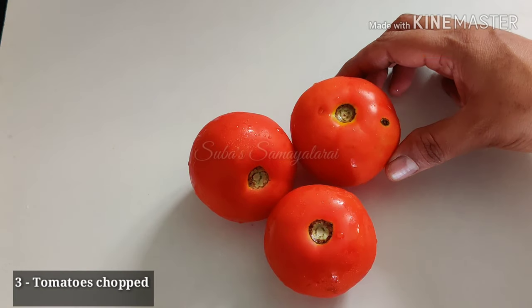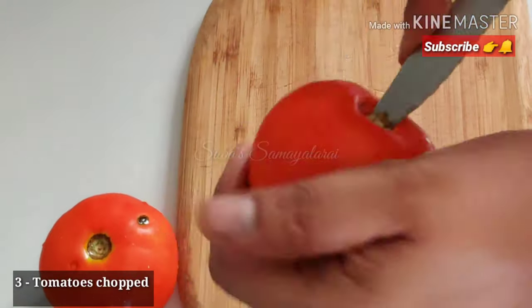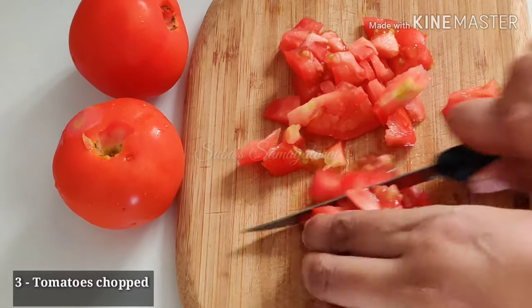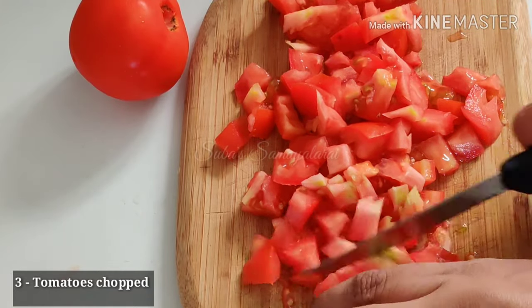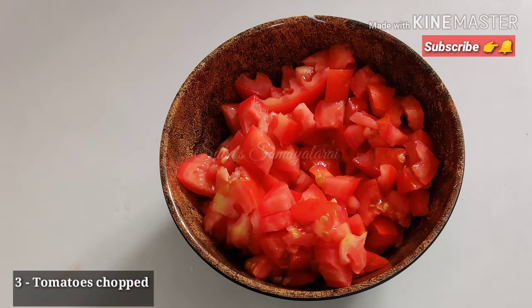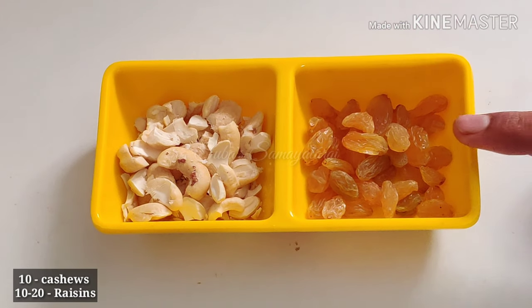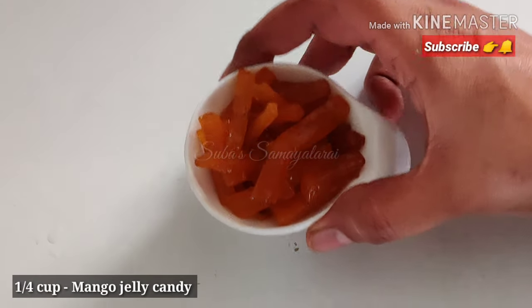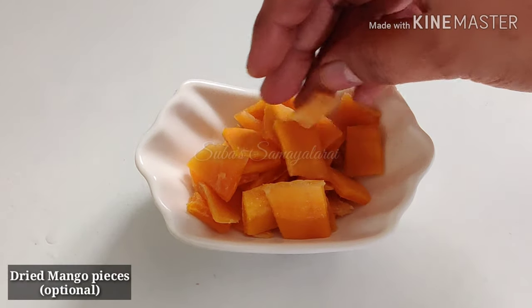Cut the tomatoes and put them in 3 pieces. We have 1 cup of chakra. Put it in 3 pieces. Add mango jelly in a small cup. Add dried mango as well.